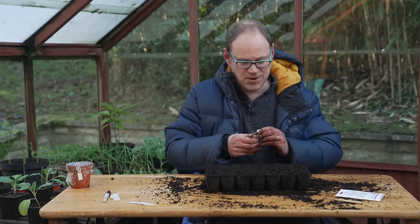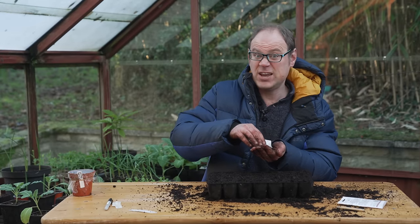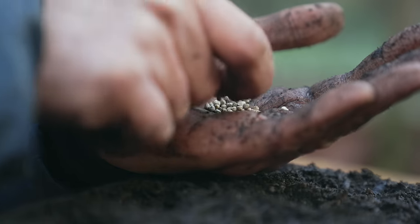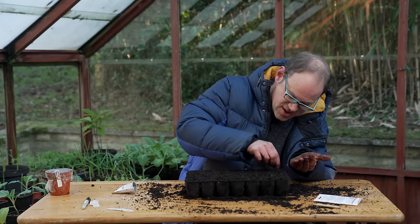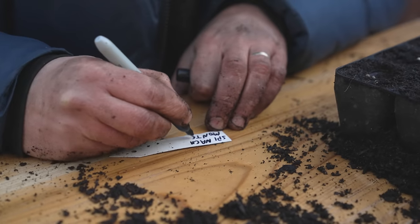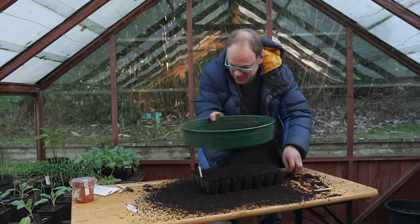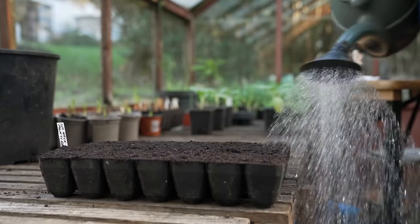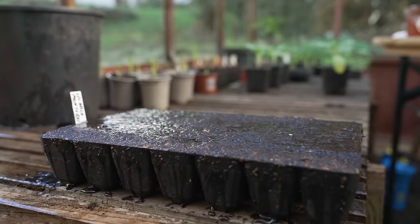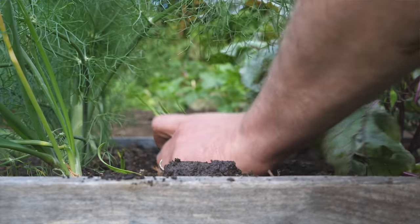I'm going to sow them into these plug trays, about two to three seeds per plug, and they won't need separating — they'll just go out as they are. They're nice light seeds so you can see them against the darker potting mix. I'm using an all-purpose peat-free potting mix for most of the things sown today. Then just cover them over with a little bit of sieved mix. These are going to get a drink and then go inside to start off, coming back out here once they've germinated to grow on, and then planted into the salad bed maybe a month on from that.